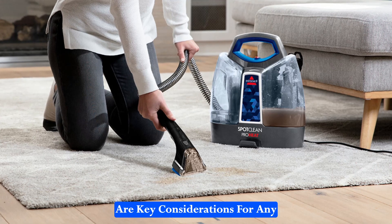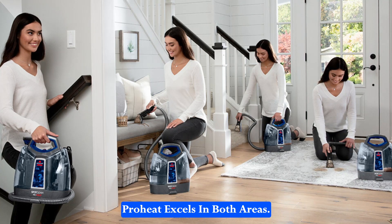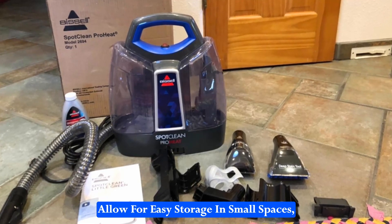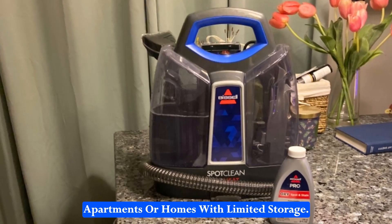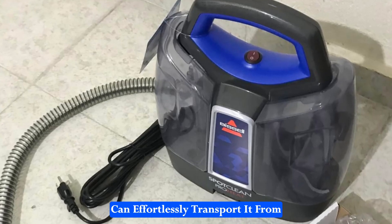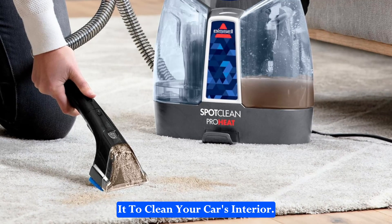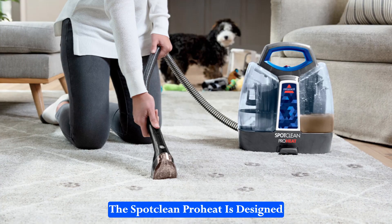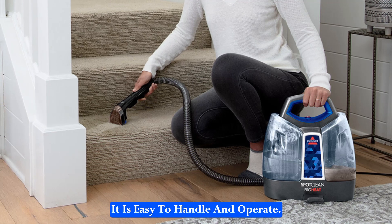Portability and ease of use are key considerations for any cleaning tool, and the SpotClean ProHeat excels in both areas. Its lightweight and compact design allow for easy storage in small spaces, making it a convenient option for apartments or homes with limited storage. The portability also means you can effortlessly transport it from one room to another, or even take it to clean your car's interior. Despite its powerful performance, the SpotClean ProHeat is designed with the user in mind, ensuring that it is easy to handle and operate.